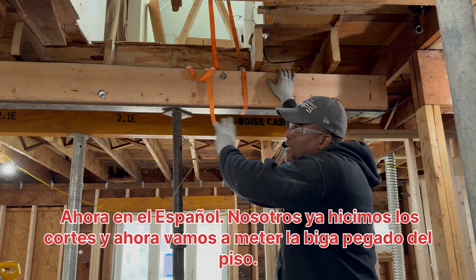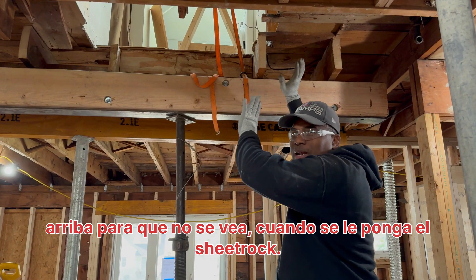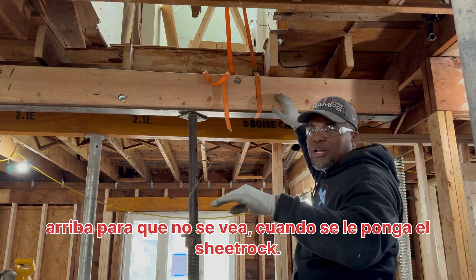In Spanish: we already made the cut and now we're going to put the beam attached to the floor to the top so that it doesn't see or that it doesn't look like it.